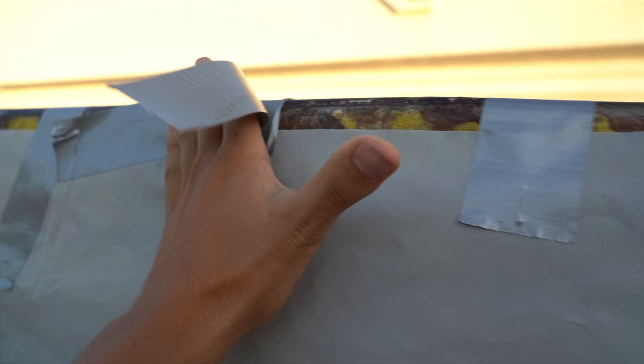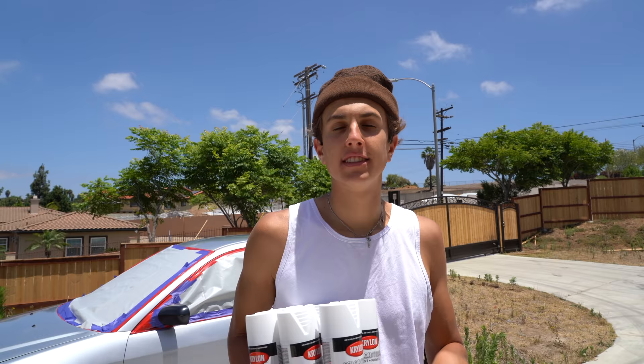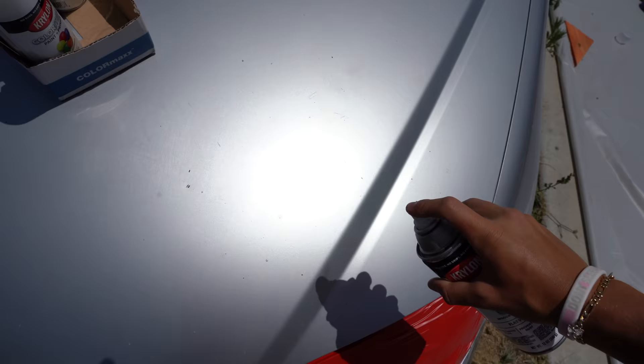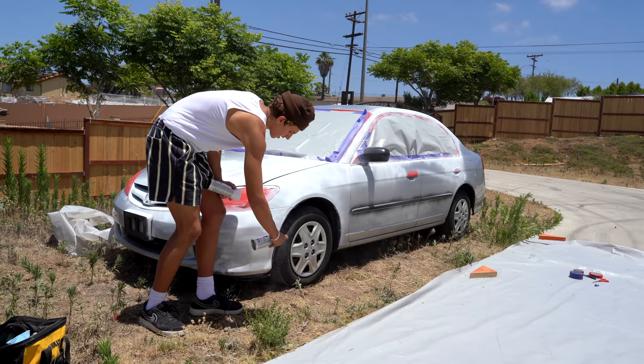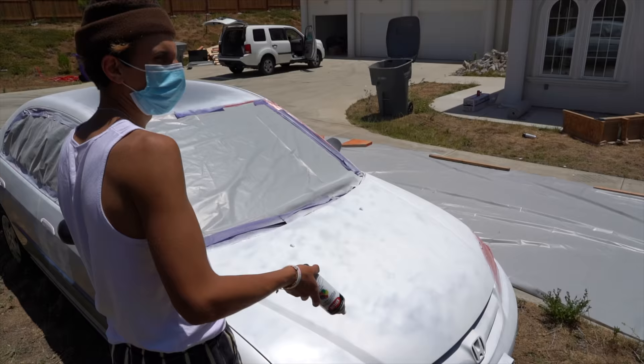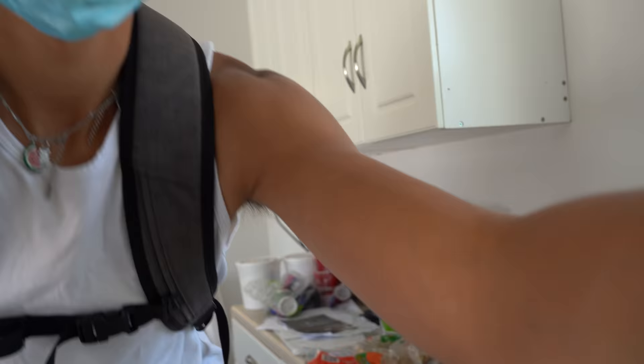Pool building montage. Now, we gotta tape the car. There we go. Step two, we gotta spray the whole car white. Okay, the car is all white. Check it out.